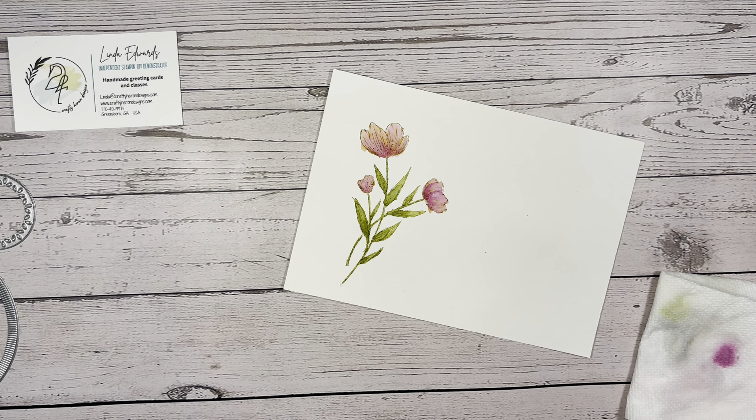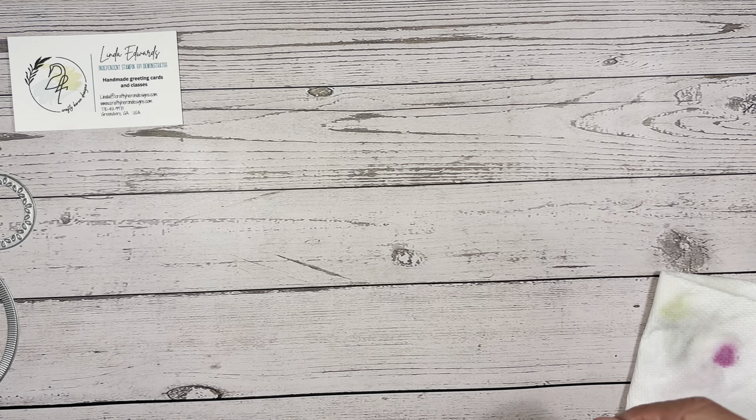I'm excited — that turned out really cool! So I'm going to set that aside to dry. Now let's cut this piece — the Thoughtful Journey paper. It's two inches wide, which works really well because this paper is six by six so you can get three different designs out of it. It's five and a half wide, so let's bring the paper trimmer in and cut it at two inches to get three pieces.